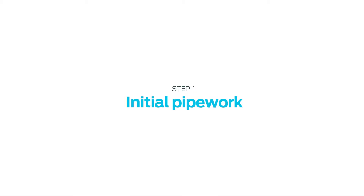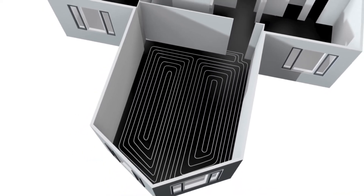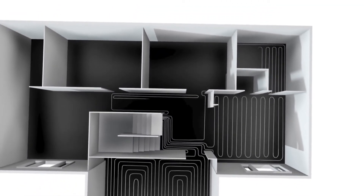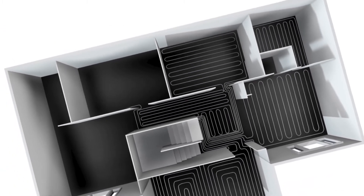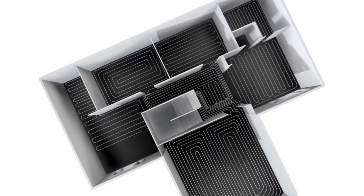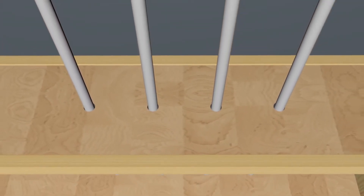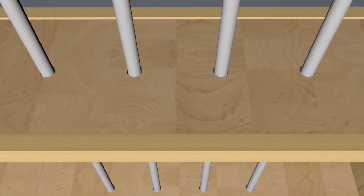Initial pipework planning is important. Working out the path the pipework takes from the manifold or one-room pack to the zone you're working on should be carried out before starting to lay the plates. The manifold must be located as centrally as possible to the circuit it's feeding. If the spreader plates are being used over a suspended floor, the pipework from the manifold can be routed through the joists, just as happens in conventional hot, cold and heating practice.